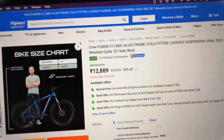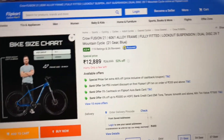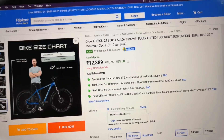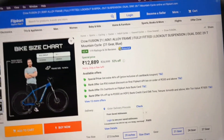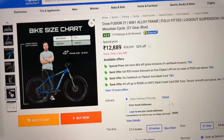Now talking about the frame and tire size, you can see this cycle takes 29-inch tires and its frame size is 18 inches. So basically you will get a comfortable riding experience. If your height is 5'6" and above, then you should consider this cycle as it will provide a good riding experience.